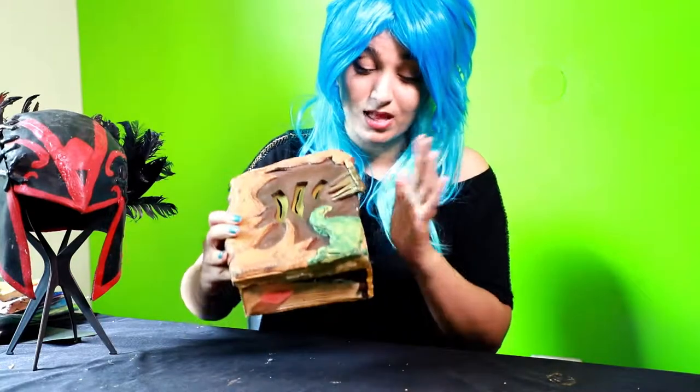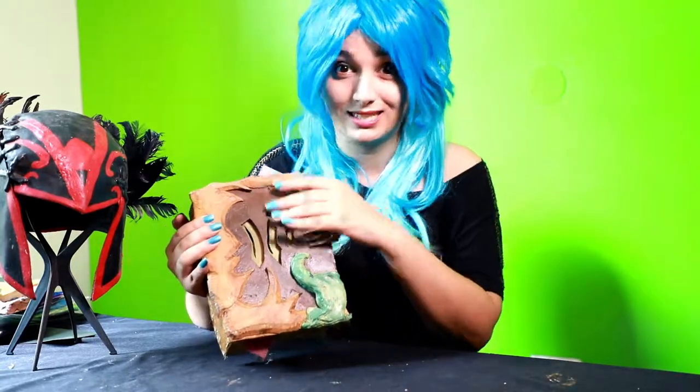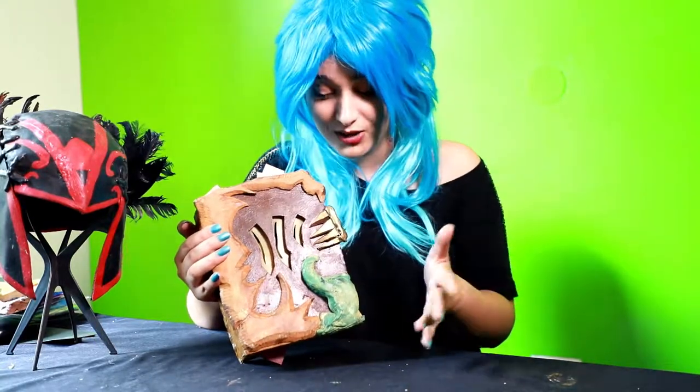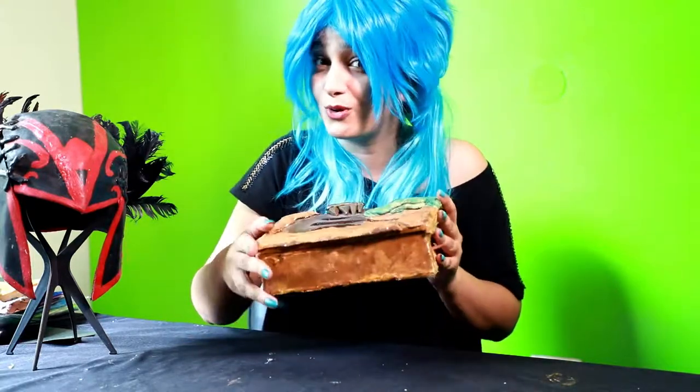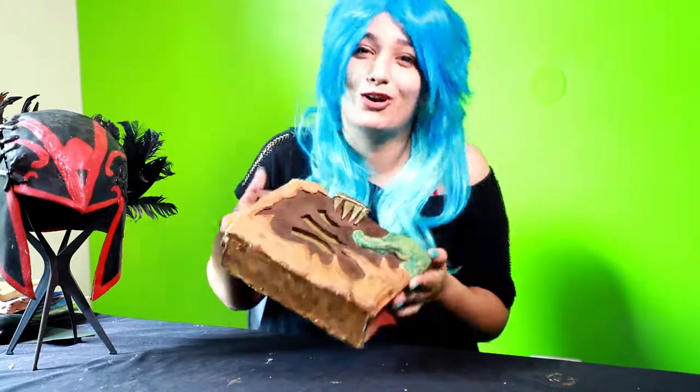So that was how you can make your own Necronomicon book. Now if you guys want to get really crafty, you can take an actual book and turn this into the cover, or you can make this into a jewelry box or any sort of storage you want to keep in your house. It looks quite pretty, and for all the Dota 2 fans, it's a really nice way to bring in the fun.